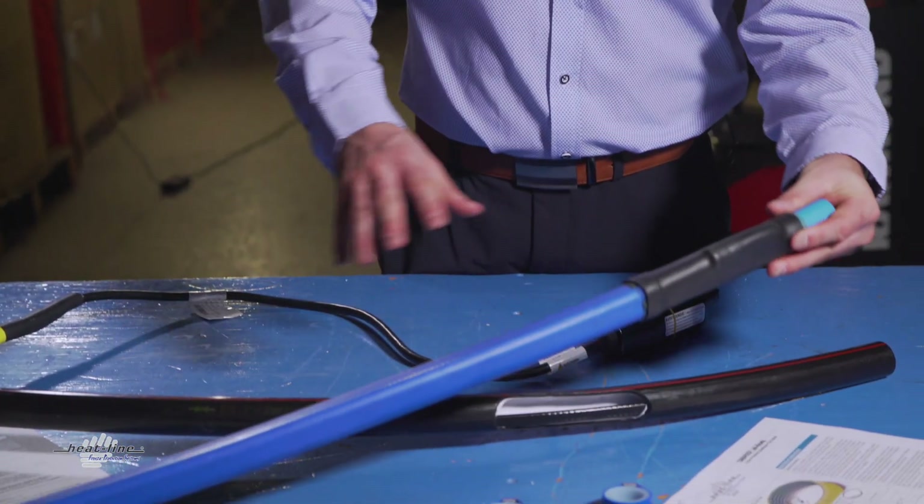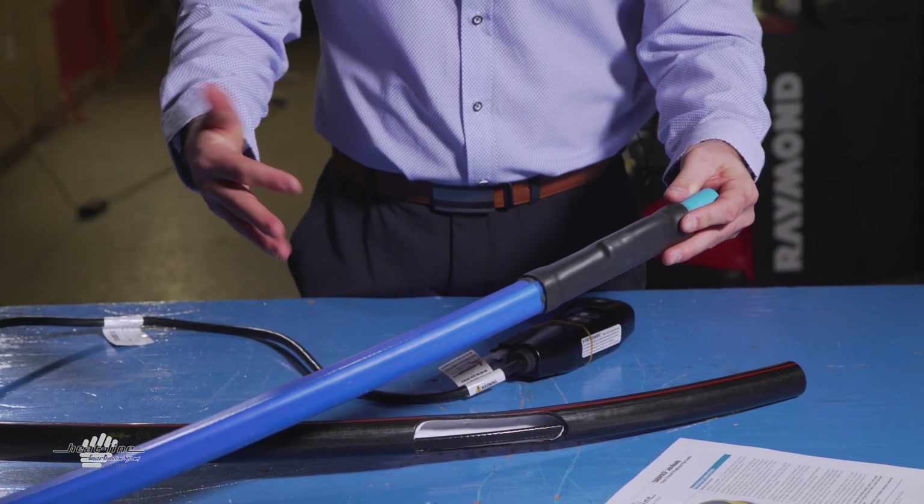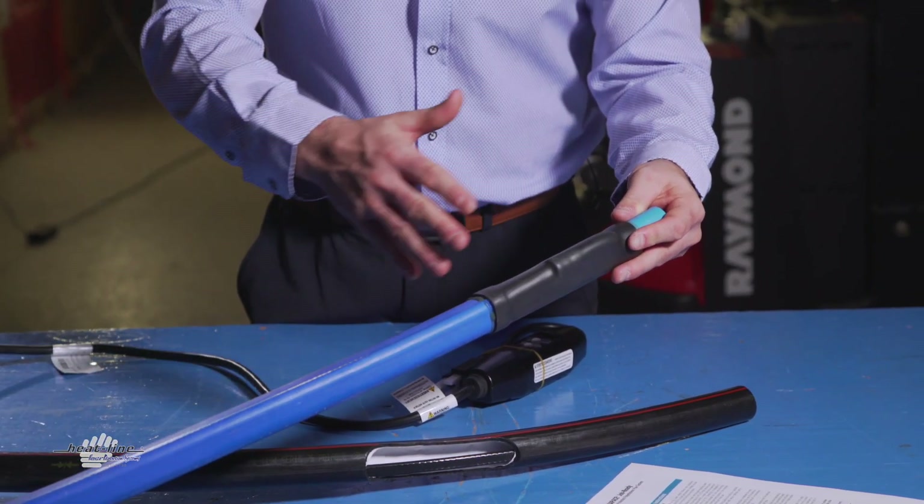One further unique characteristic of the Carapace is that you can actually purchase it in an on-site termination kit. You can purchase the length of Carapace you need, purchase the end seal and the power connection end, and have a certified electrician or other qualified installer complete the system on-site.